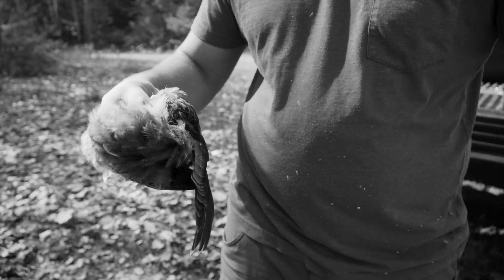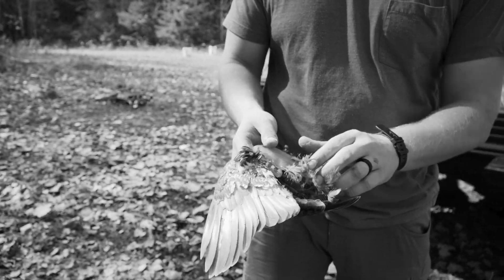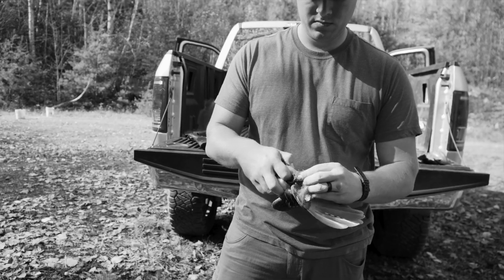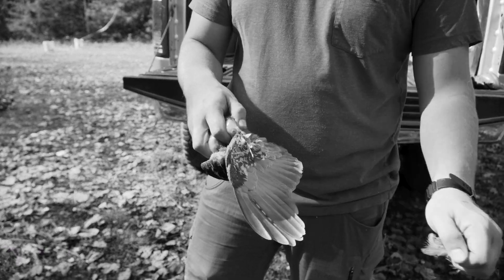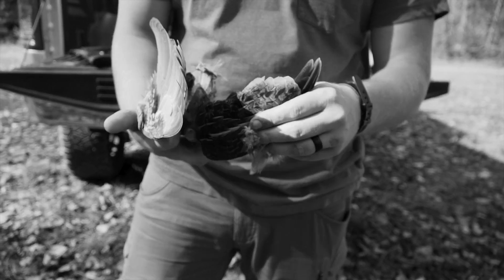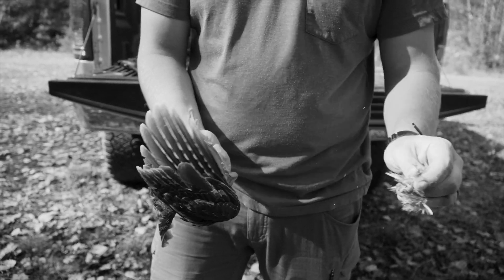Then you just rip all the extra feathers off. Sometimes it's just hard hooking that point right there, but once you get it pulled down a little, you can get it like this — see, everything's gone. Then just clean her up a little.